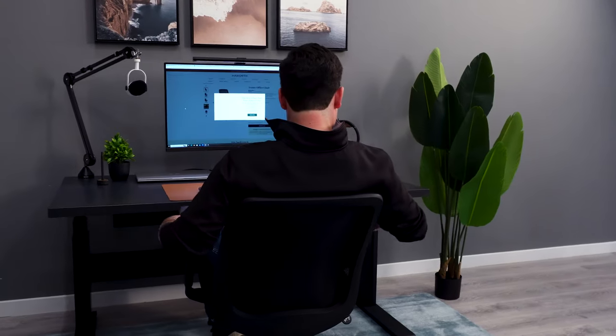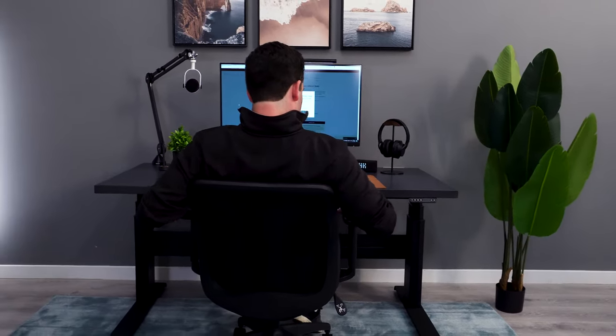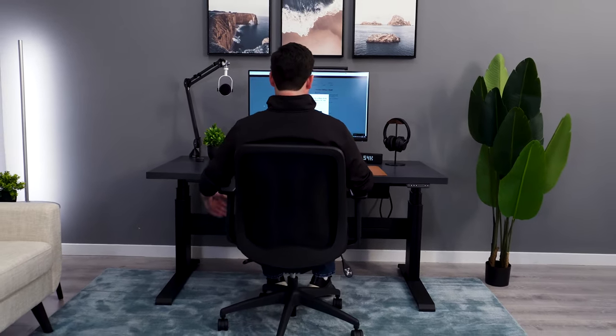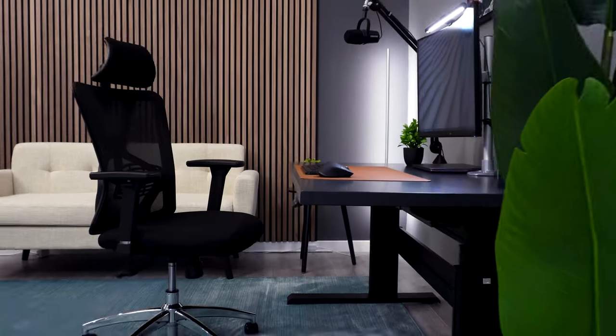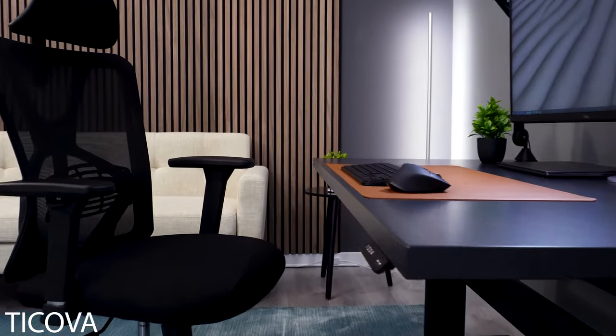The one downside, obviously, is the lack of adjustments, and it is a little bit bigger of a chair, so if you're smaller I'd probably go with the Branch Task, but if you're a little bit bigger, the Assure could be a nice option.